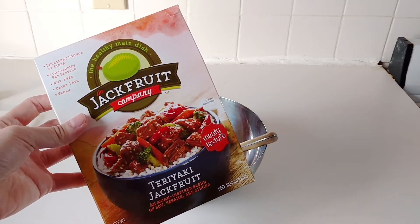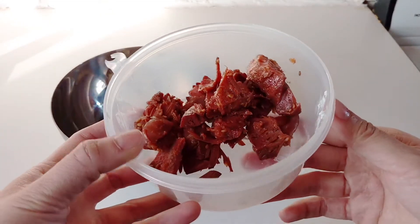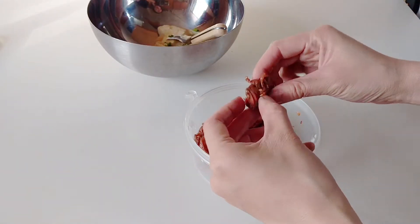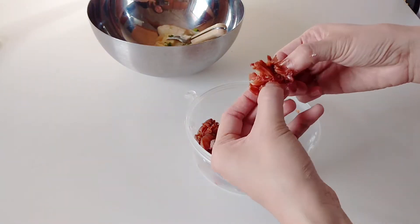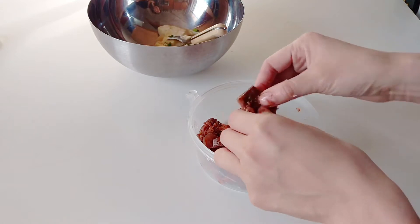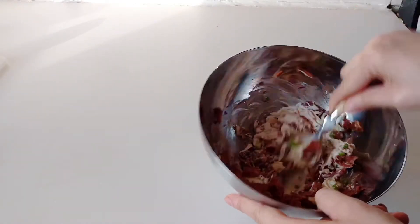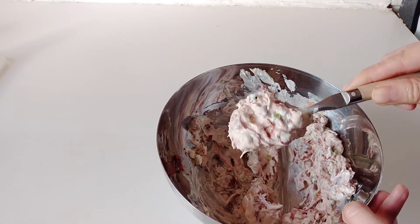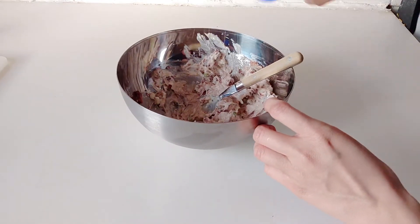This is jackfruit from the Jackfruit Company, and I chose teriyaki because we're dealing with more Asian flavors — this is already pre-marinated. For those of you who haven't tried jackfruit before, it is a fruit and people liken it very much to pulled pork because when you pull it, the shreds kind of resemble the texture of meat a lot. In goes a half a cup, and then you're just gonna mix it around with a fork until everything is nice and smooth and combined — and you can see that it really resembles that crab meat texture as well.